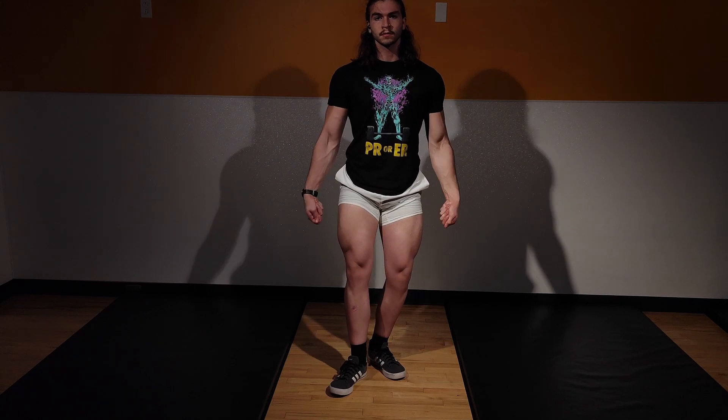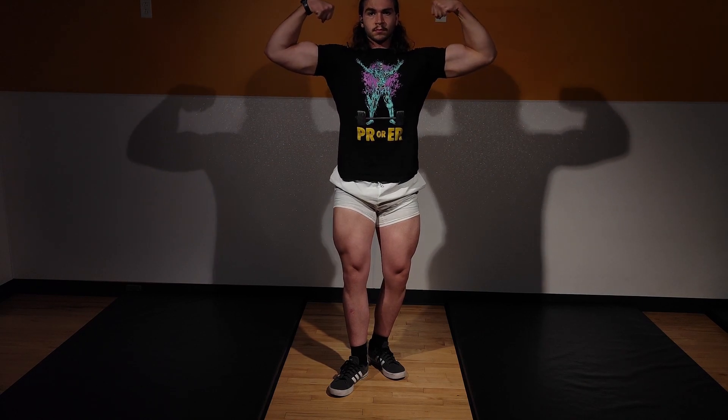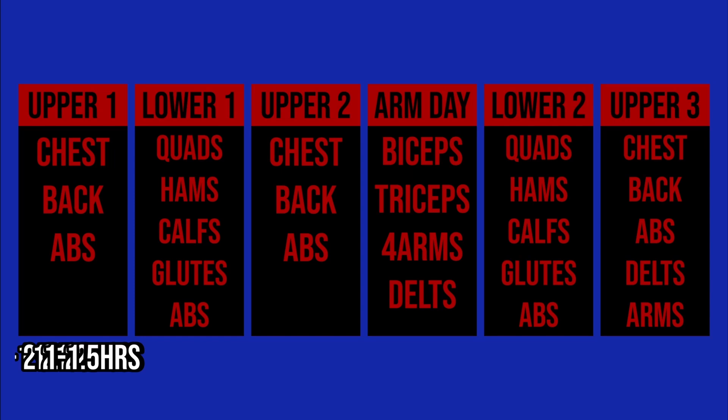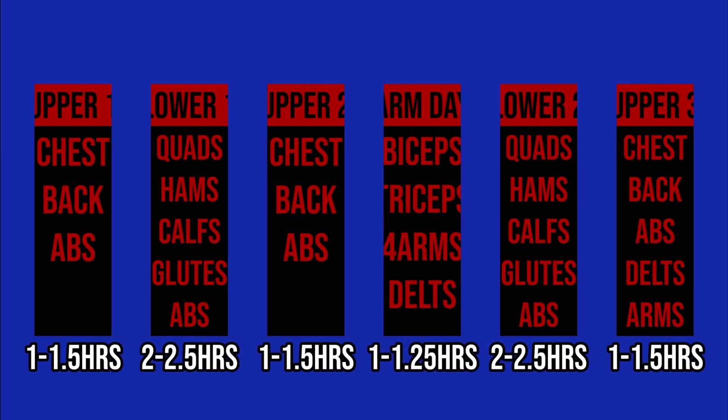What's going on guys, and welcome back to another installment of the Program Explained series. For this video, we are going to be covering the first leg day of the program week. Since we only hit leg days twice on this program each week, every leg day will be a bit longer than the upper days since we want to accumulate enough volume to hopefully maximize hypertrophy.